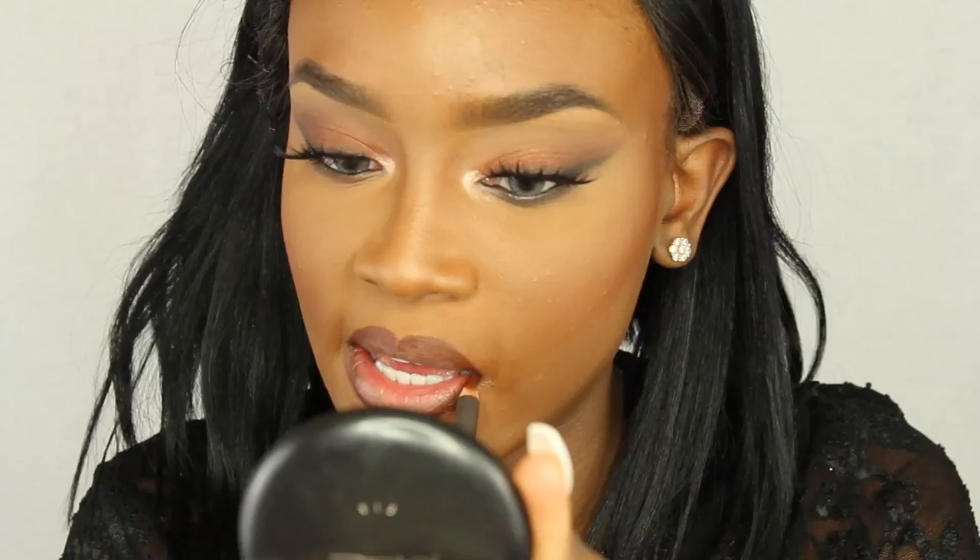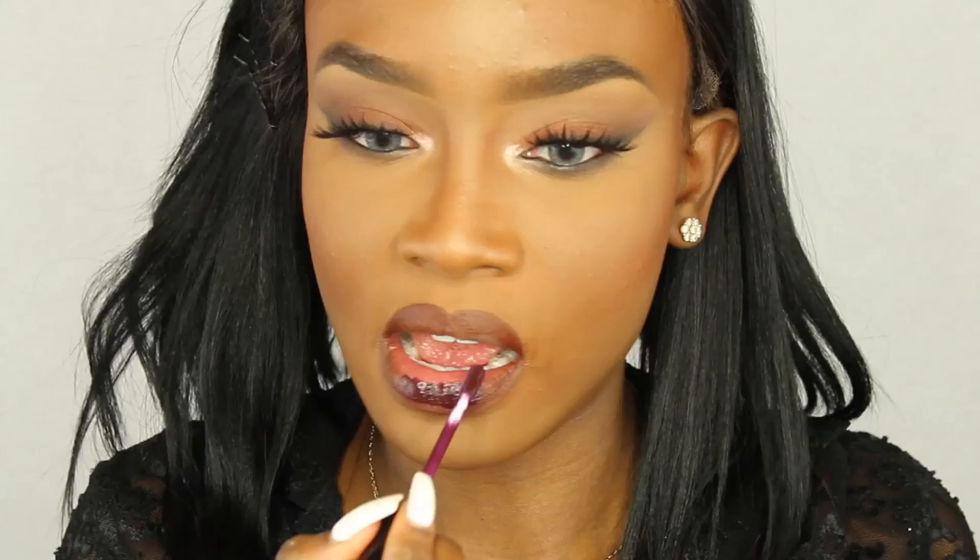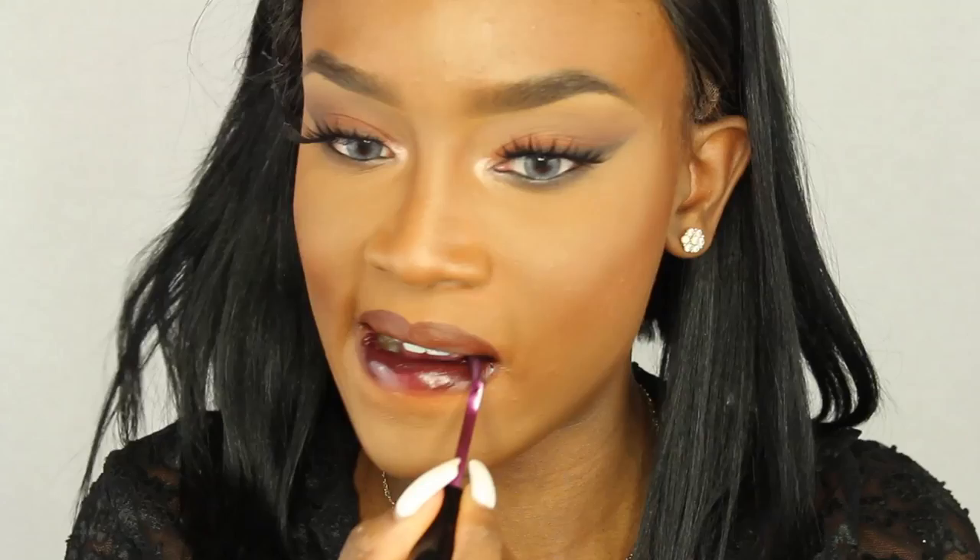Now I'm taking MAC's Chestnut lip liner to line my lips — I line my lips almost every time regardless of whether I'm using lipstick or gloss. Then I'm applying Anastasia's Potion lip gloss all over my lips, and that's basically it for the makeup tutorial. If you want to see a foundation routine, I'll put the link down below.